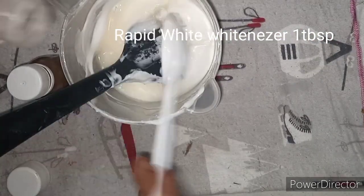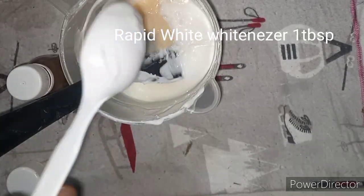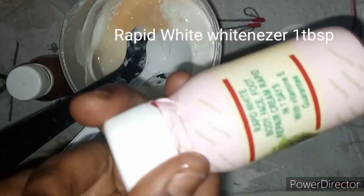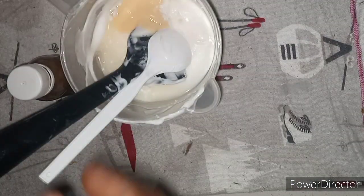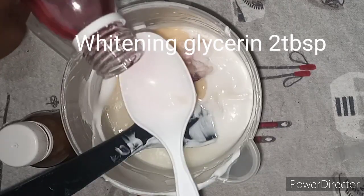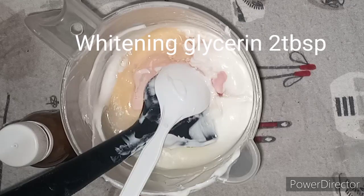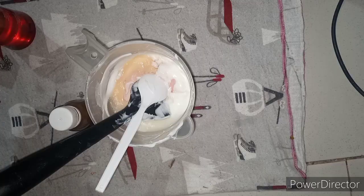My next ingredient will be Rapid White Whitenizer. Rapid White Whitenizer is very nice — it will clear off the dark spots and pimples. But one thing is it will let your lotion become more watery, so please take note of that. I'll also add in my Vaseline — it will moisturize your skin very well.